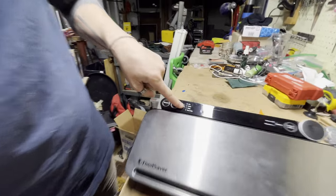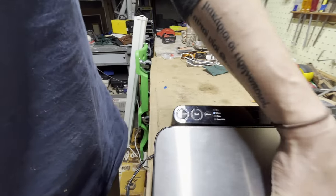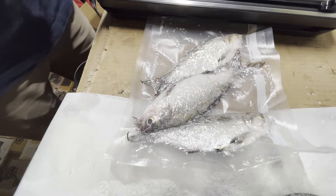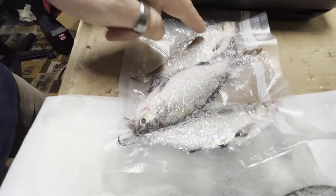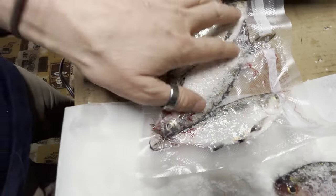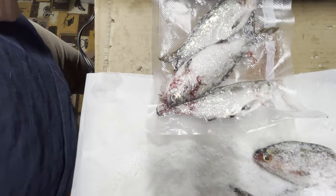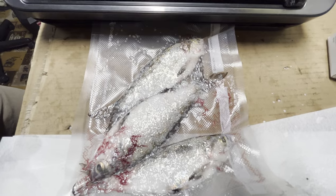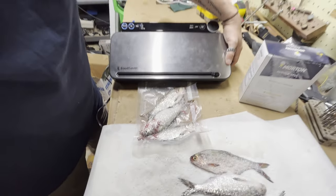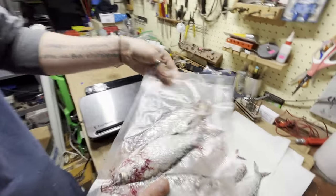I put it on moist mode — this is a FoodSaver. Moist mode accounts for softer fish that have more moisture. It sucks out the moisture and gets that salt right along their scales and skin. It kind of preserves it a little better — obviously salt is a preserver. It automatically seals it, and when the light goes off it is done. You have a fresh, vacuum-sealed bag of shad.